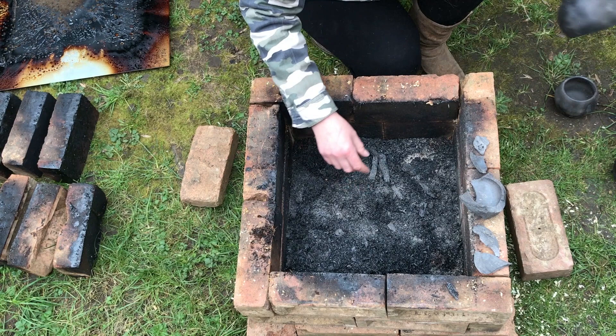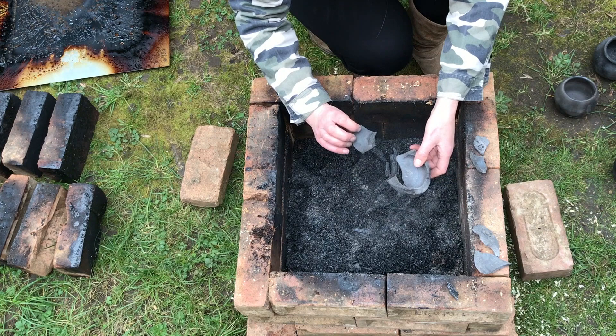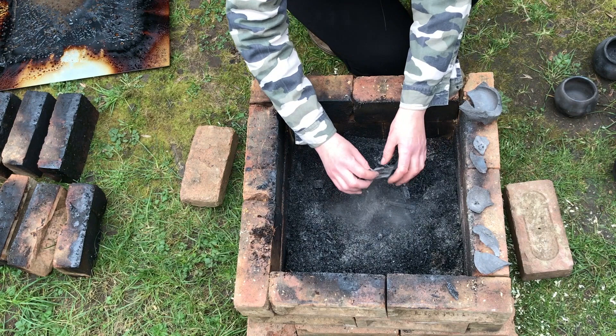I think probably what happened with this one was that the damage was from the explosion of the little one exploding next to it. Still, that tiny bit out of the entire batch of pots — I think that's pretty good going in terms of survival rate.